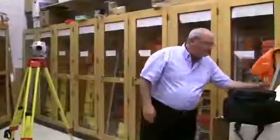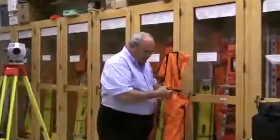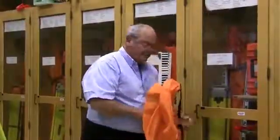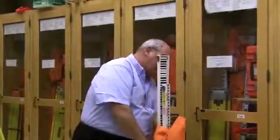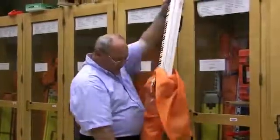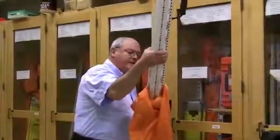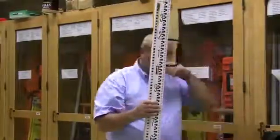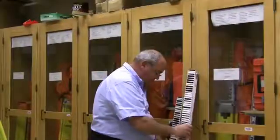The next instrument we're going to demonstrate is called the power level, the SDL-30. This instrument operates very similar to the auto level, with the exception that we don't have to take field notes, and the precision of this instrument will read to three decimal places of a foot — in other words, it will read to one thousandth of a foot.